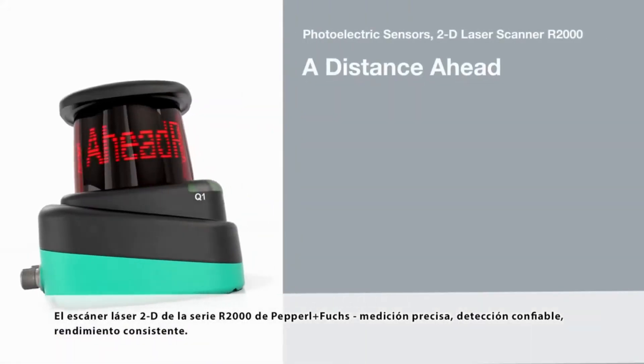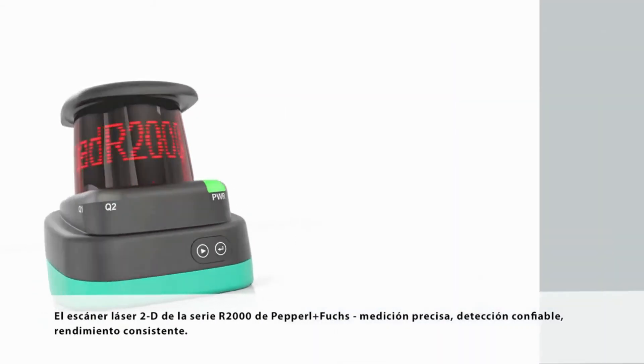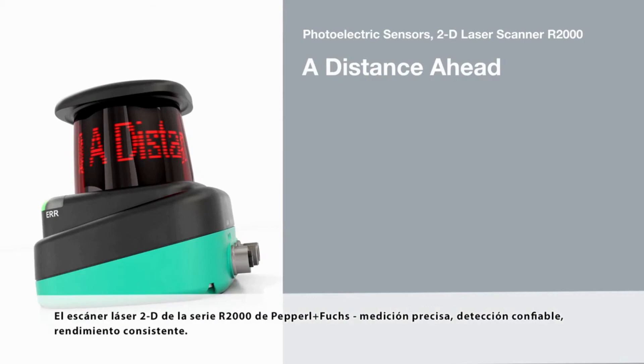The R2000 series 2D laser scanner from Pepperl and Fuchs. Precise measurement, reliable.